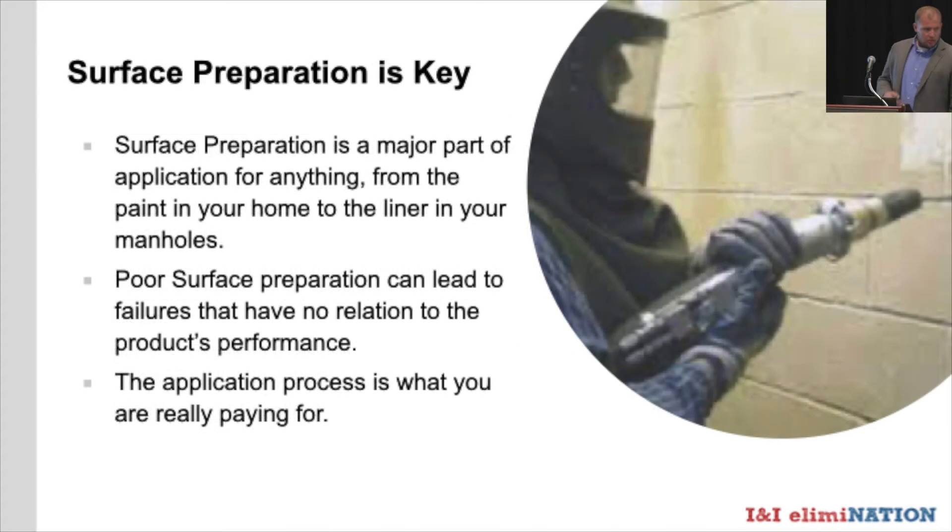Surface preparation is key — it doesn't matter if you're tiling a bathroom, painting bedroom walls, or lining manholes. If you don't follow the steps to get proper adhesion and longevity, you probably won't see it. Poor installation leads to failures that have absolutely nothing to do with the product's performance — we see it every day in this industry. If something's poorly installed, it lasts for a poor amount of time. The application costs generally outweigh the product costs, and the application process is what makes something last, especially after years of live sewer use.